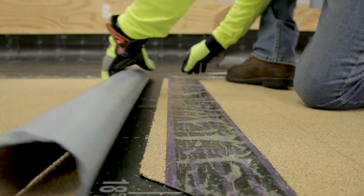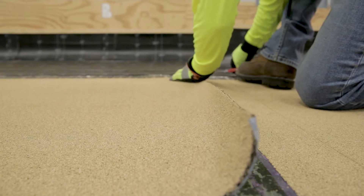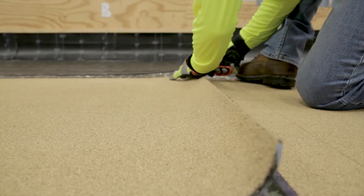Align the continuing cap sheet with the end of the preceding installed cap sheet. Allow enough membrane to overlap the entire granule-free Fast Lap.